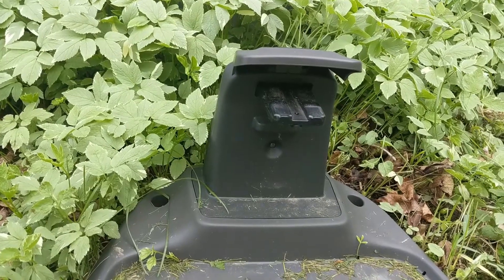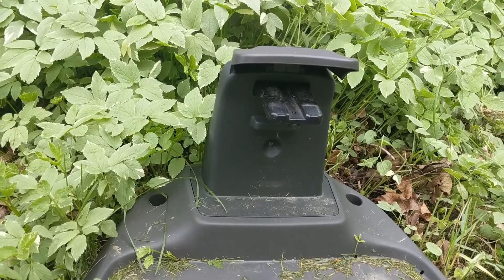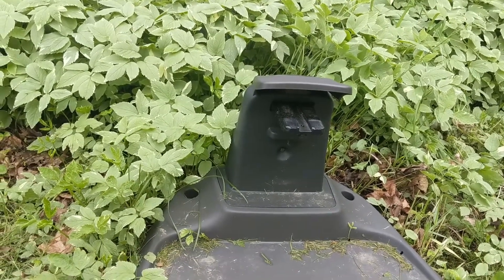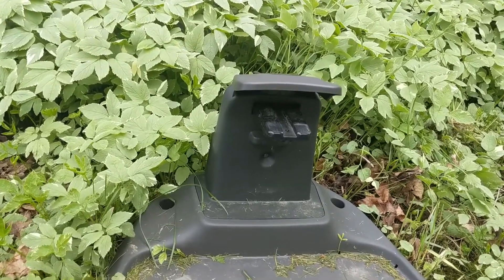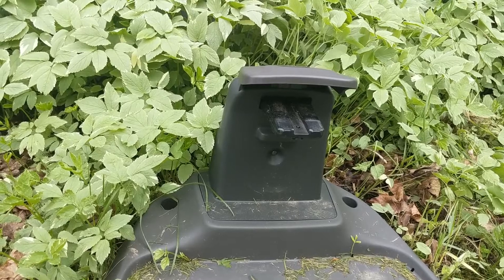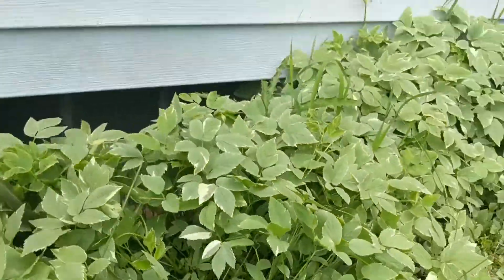If you want to check out some of my other Husqvarna auto mower videos, those will be linked down in the video description below. But in the meantime, let's show you what's going on and what you can do to get things fixed. When I go to the charging station I get this flashing blue light, which is indicating that I don't have a complete loop. This loop goes all the way around my yard — the front yard and the back yard — so that is a lot of wire to inspect for a break.